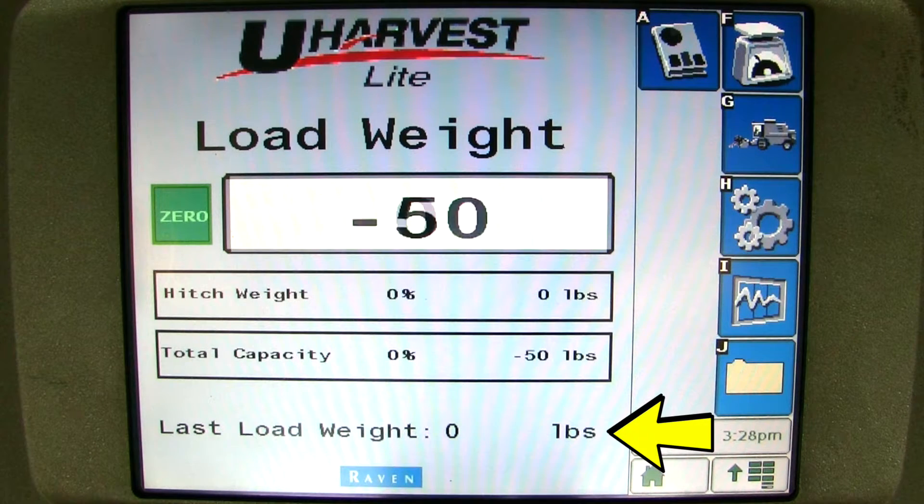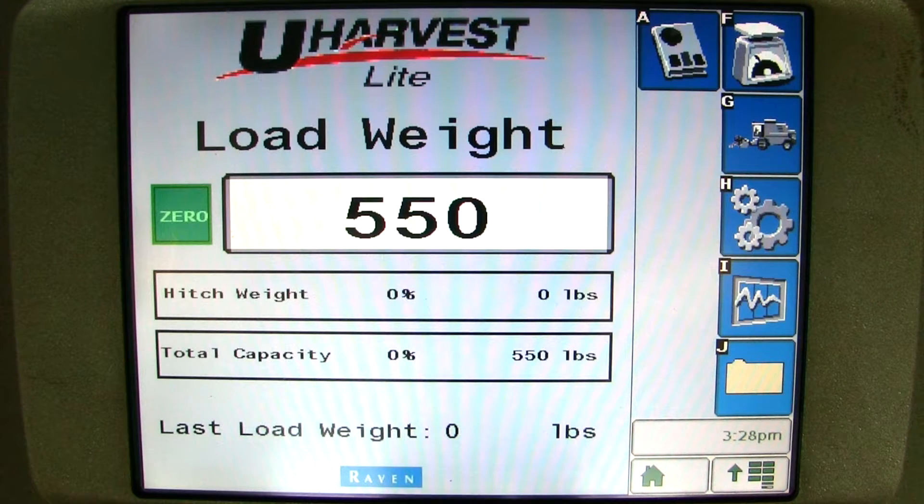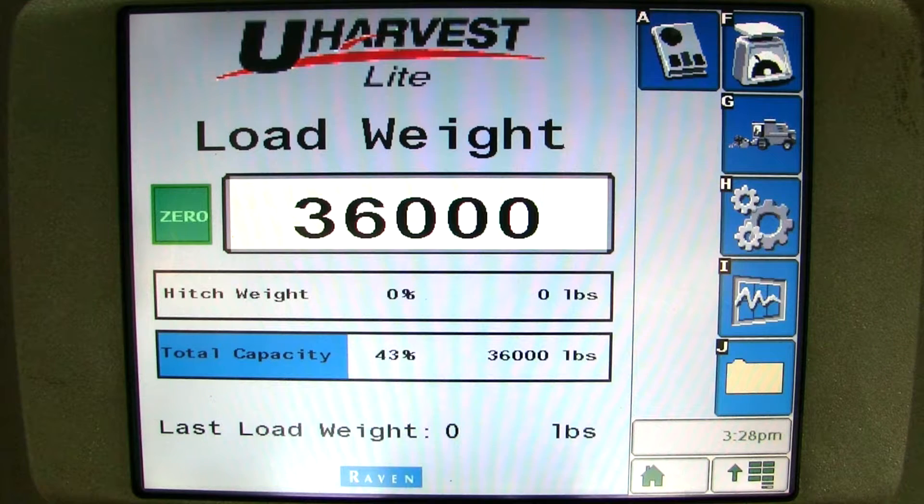Finally, at the bottom of this page, you will see the last load weight the cart unloaded. So we will simulate loading the grain cart up and unloading the grain cart.